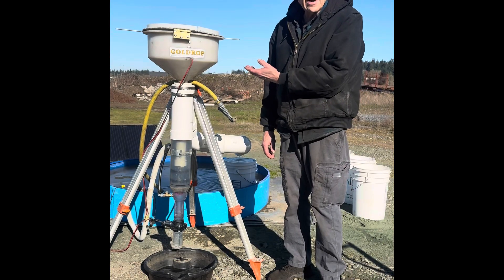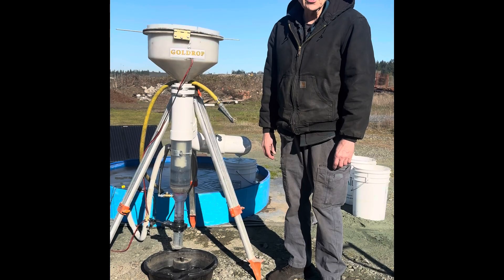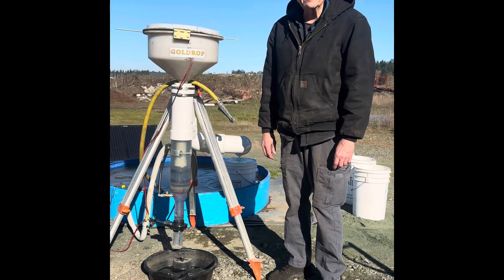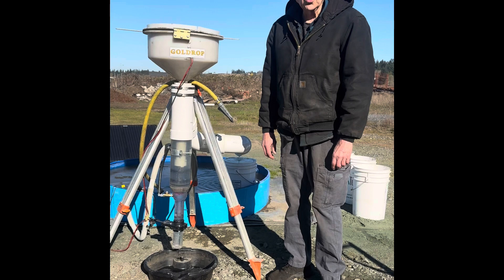This is the Gold Drop Miner, a prototype of gold drops to come. Today I'll be processing five bags of concrete all-purpose sand purchased at the local Home Depot here in Albany, process it through the Gold Drop Miner and extract the gold and near-gold concentrate from this sand.